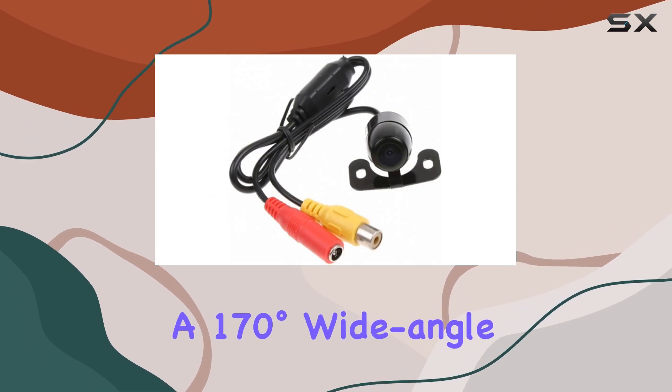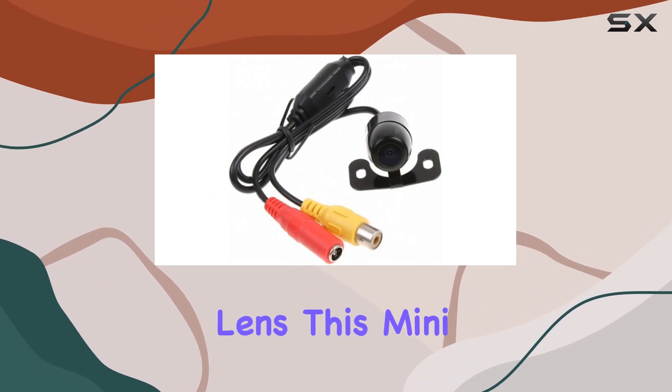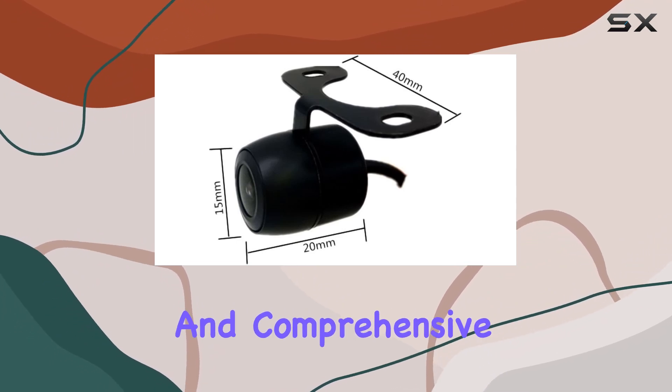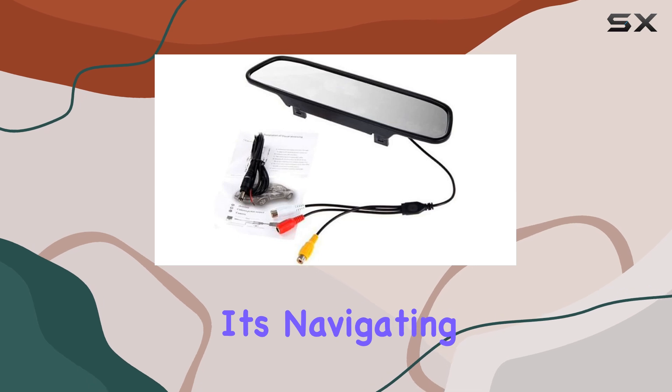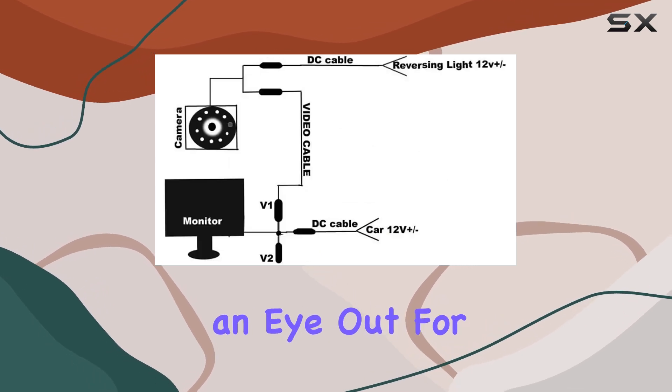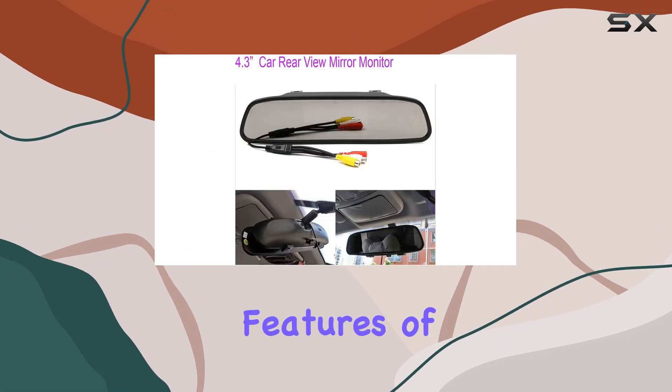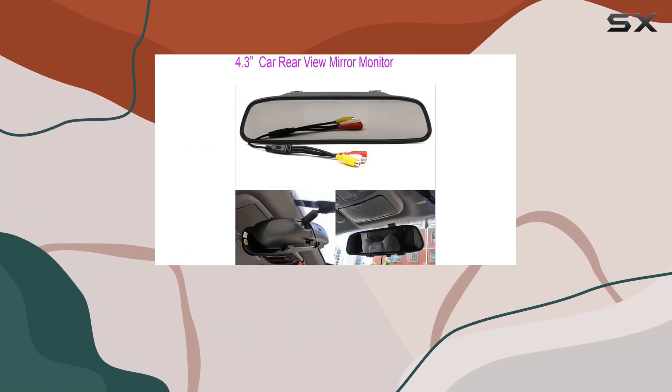Now onto the camera itself. Rated at waterproof IP65 and boasting a 170-degree wide-angle lens, this mini reversing backup camera ensures you get a clear and comprehensive view of what's behind you — whether it's navigating tight parking spots or keeping an eye out for obstacles while reversing, this camera has you covered.